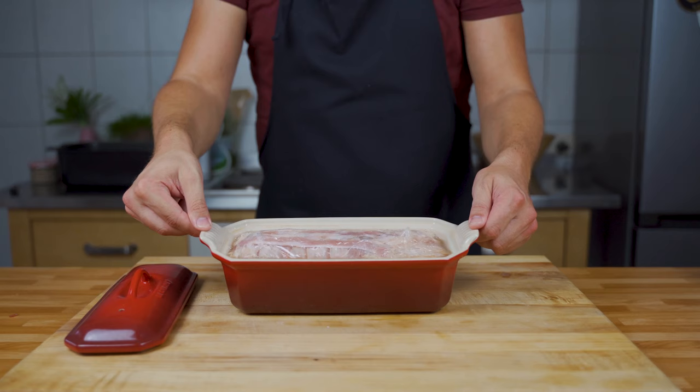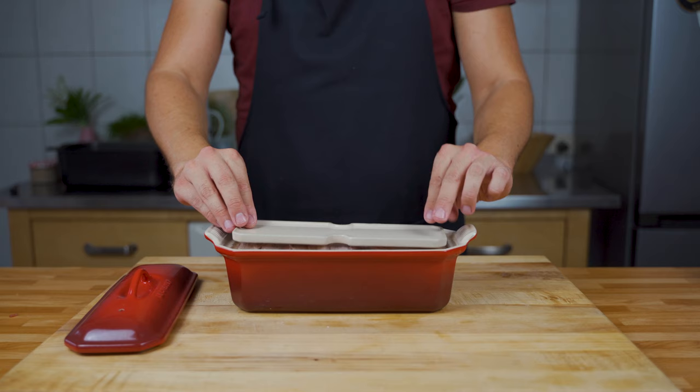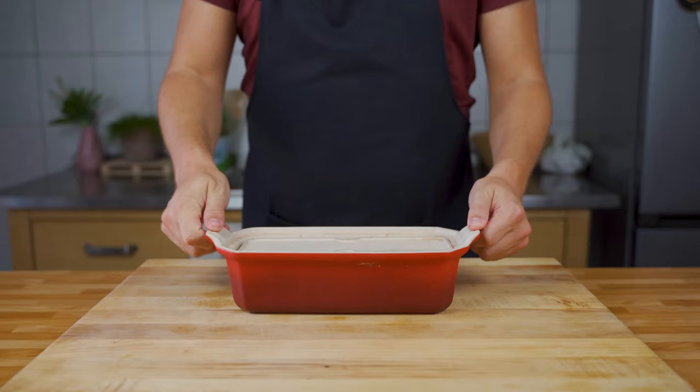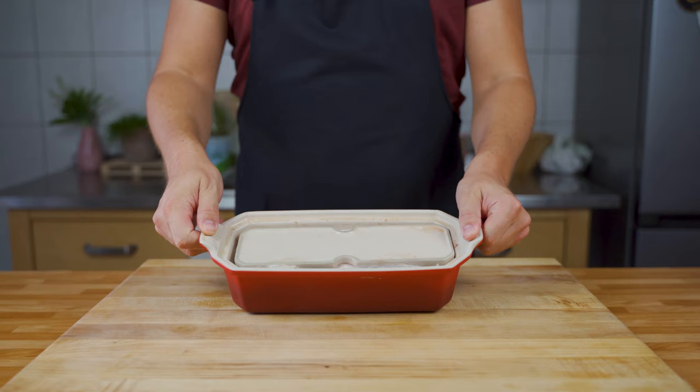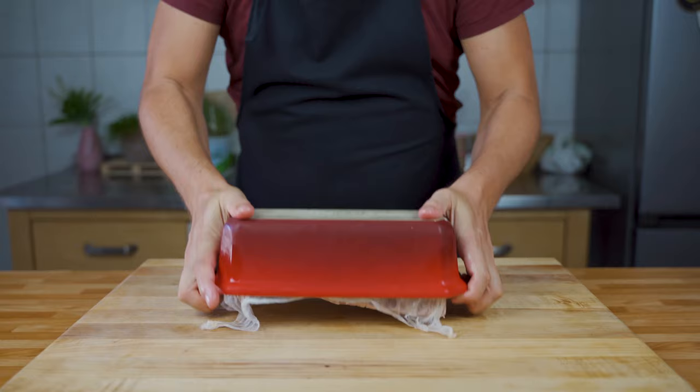Once cooked, weigh it down with a plate and put the terrine in the refrigerator for around 24 hours. There may be some liquid overflowing, which you can discard. After 24 hours, take it out, turn it over, and remove the cling film.